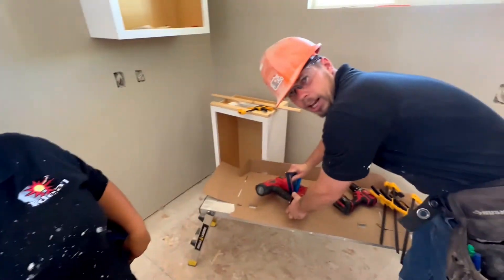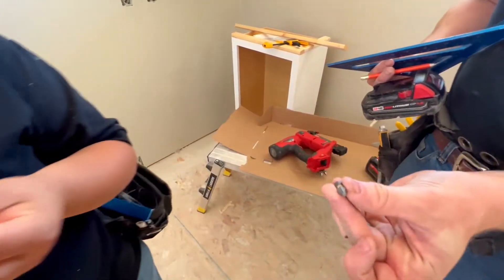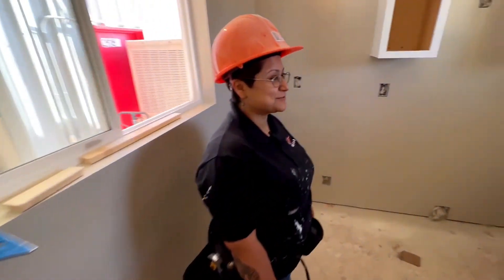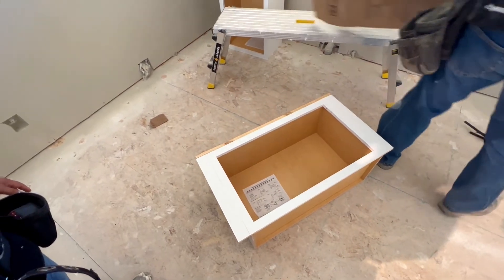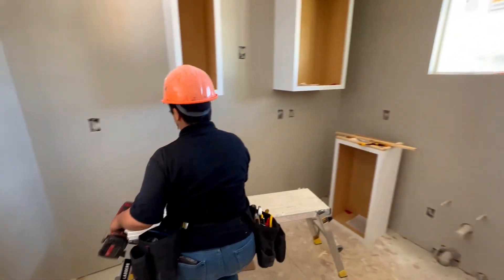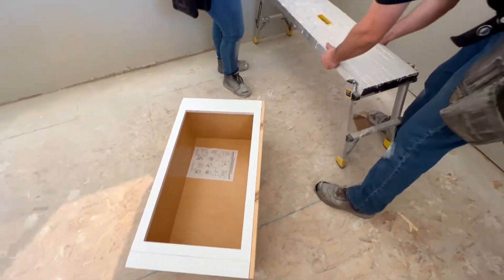Now we're going to install the cabinet into the wall. This one is just narrower. Locked and loaded — I guess you're going to hold the cabinet. Sometimes when the stronger person just happens to be a guy, it is what it is. The drill might get in your way — what's the best way to handle that? I think stand here, and where will you stand with the cabinet underneath?